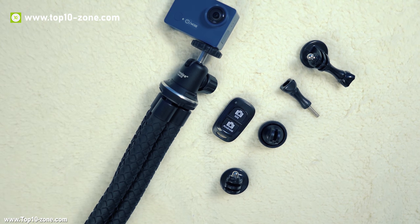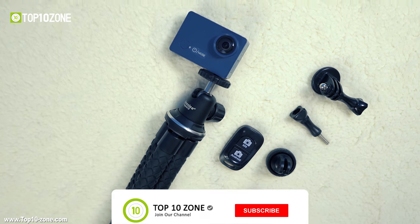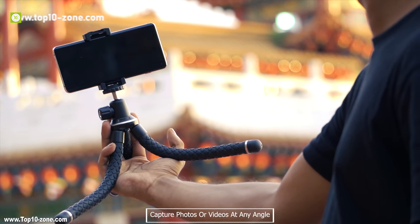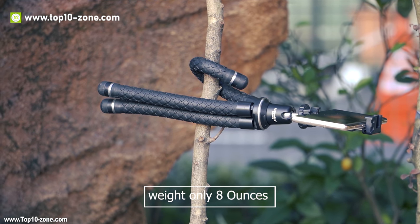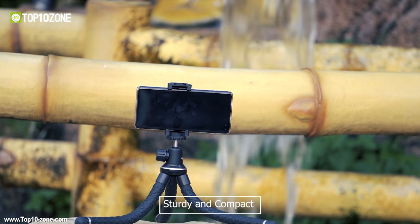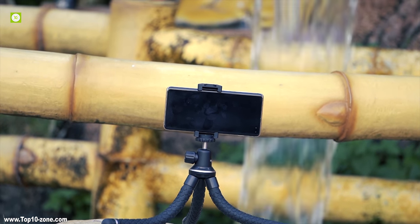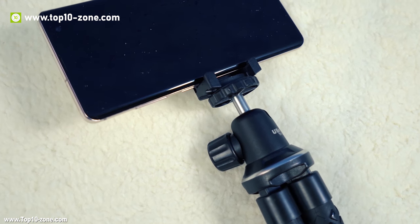There is a GoPro adapter that is compatible with GoPro cameras and all other action cams. An orientation adapter is also provided which rotates at a 360-degree angle and lets you capture photos or videos at any angle. This is a travel-ready tripod that weighs only 8 ounces and has a maximum length of only 12 inches. It is very sturdy and compact, can go anywhere with you, and it also has waterproof features allowing you to set the tripod in water.